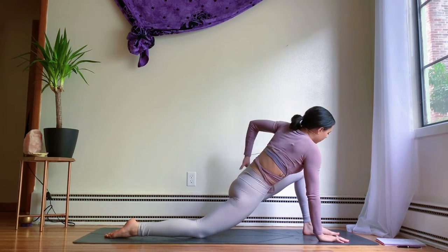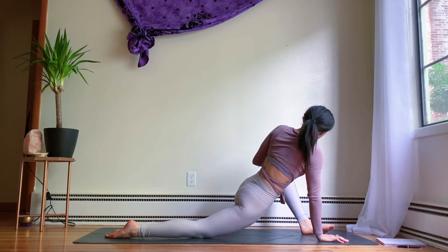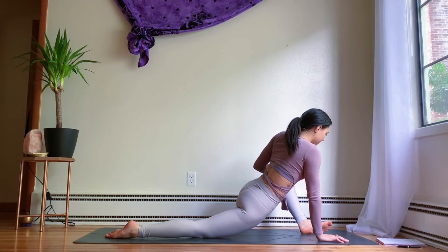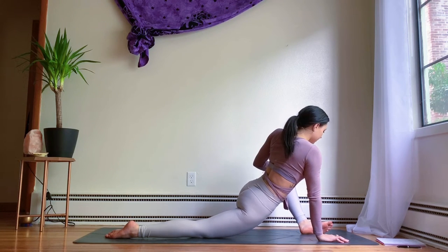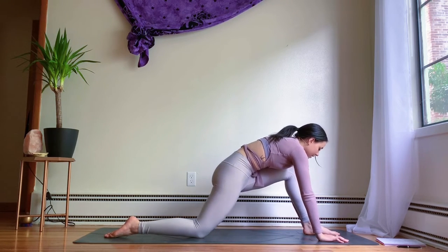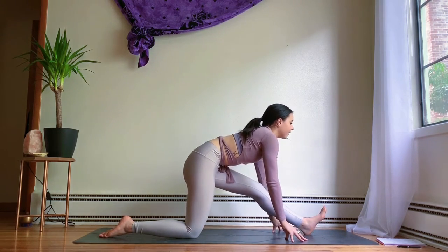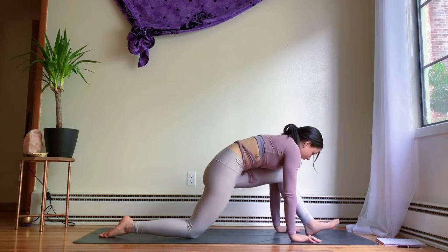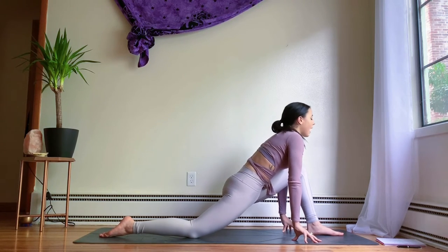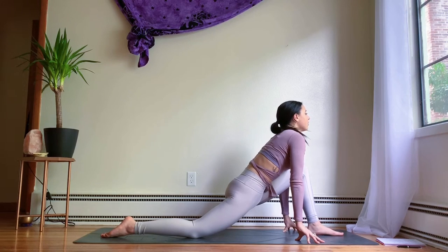Plant your right hand down, either twisting towards the left and bringing the arm up towards the sky, or bringing that left hand to open up the left hip. Keep the chest open. Plant the left hand down, framing the front foot. Straighten out the left leg into half splits. Inhale, open the heart. Exhale, fold. Inhale, bending through the front knee, lift your gaze. Exhale, straighten the leg into forward fold. Move through this two or three more times.